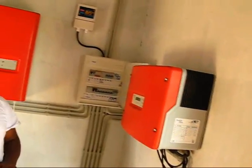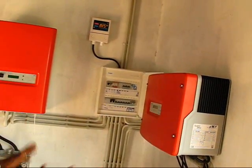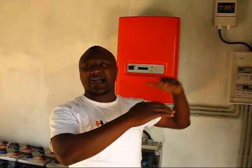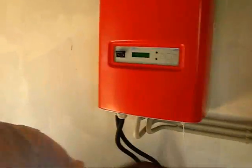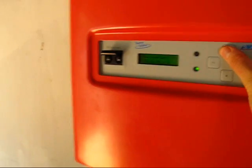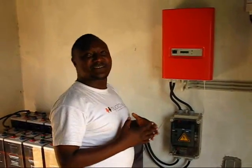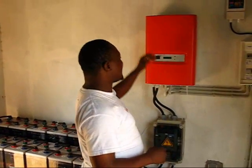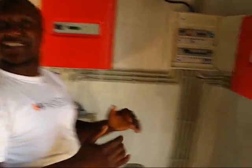If there is surplus energy — no loads and batteries are fully charged — the Sunny Island will add higher frequencies for the Sunny Boy to reduce its output. For example, right now the frequency is 51.8, when it should be 50. Because the batteries are fully charged and energy is still coming in high, it raises the frequency by 1.8 to make the Sunny Boy reduce the energy from outside.